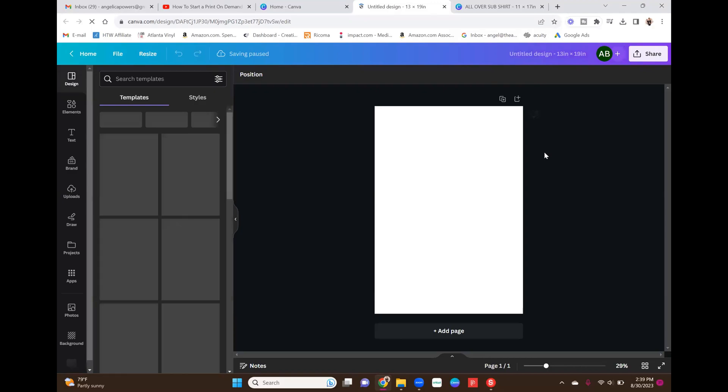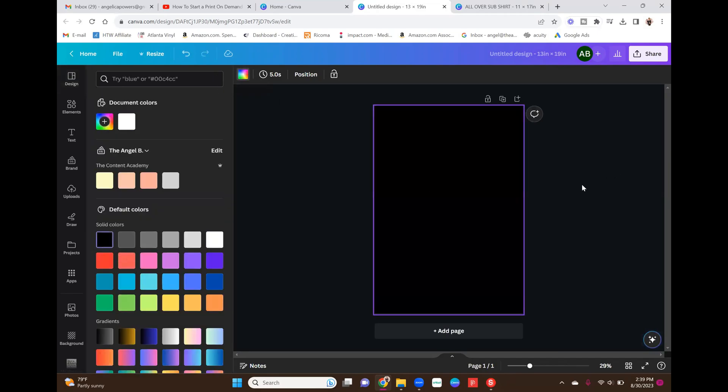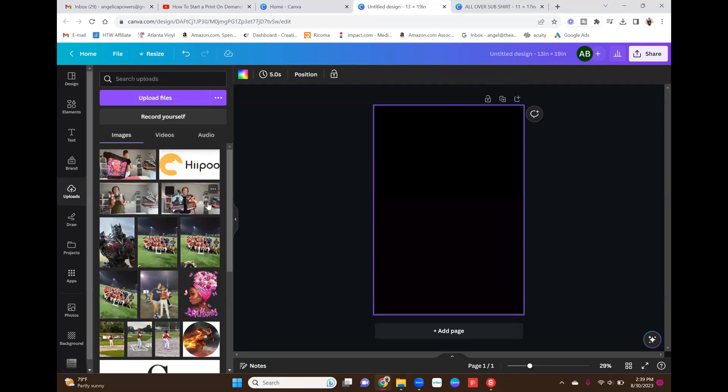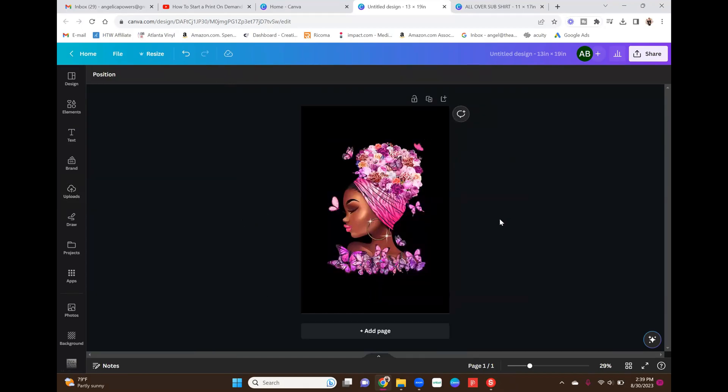The first thing I want to do is set my background to black. I just went up to the color swatch and changed it to black. Now I'll go to my uploads — this is the image I'm going to use. I did purchase her from Etsy. I'll try to remember to link the shop below if you're interested in this clip art. I did not create it myself; I just used this image and added to it to make my own design.